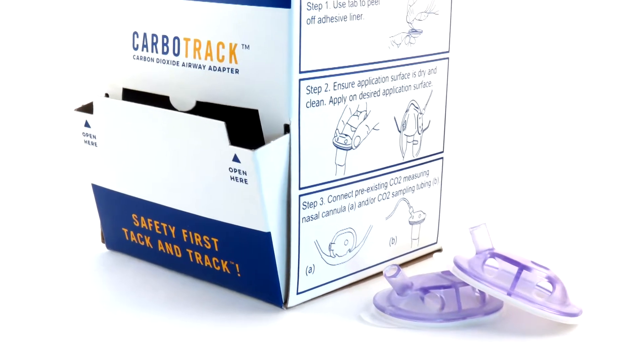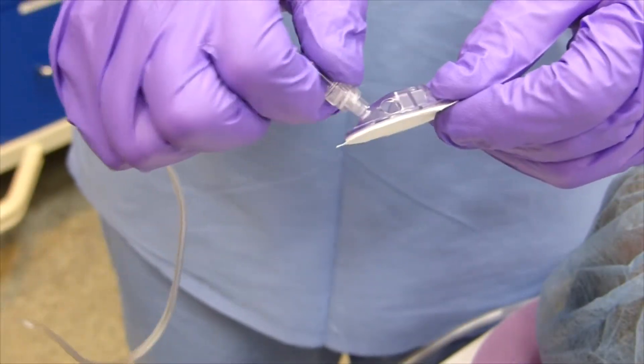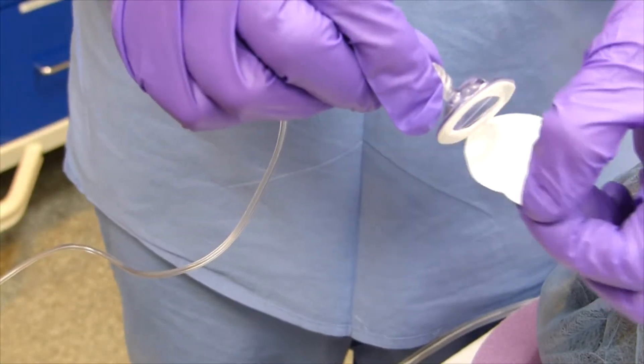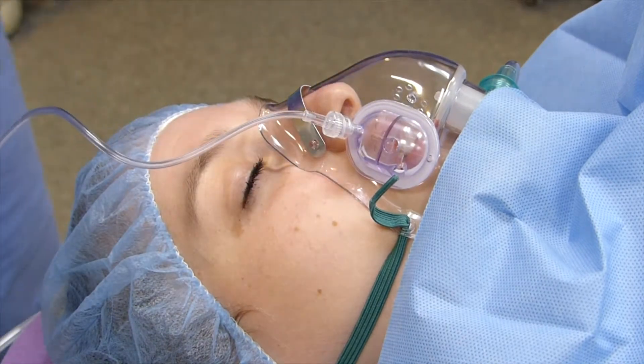We're entering our data manually, so it's nice to have the Carbotrack for its reliability with the tracing. It's really easy to use. You peel off the back, apply it, and it adheres well. The adhesive is good enough that if you need to switch to a different airway or a different mask, it'll still have enough adhesion to stick a second time. You pop it on, there are ports for nasal cannula to fit into it, and you connect your CO2.